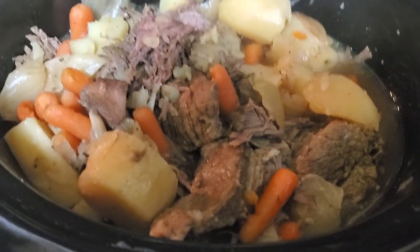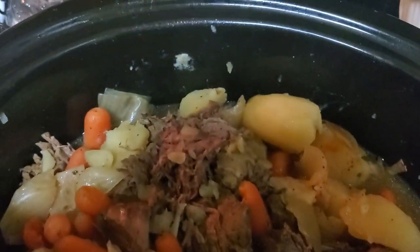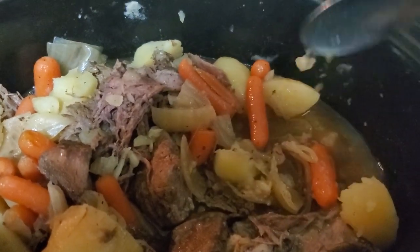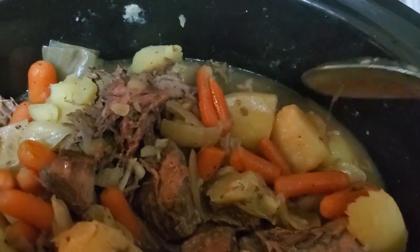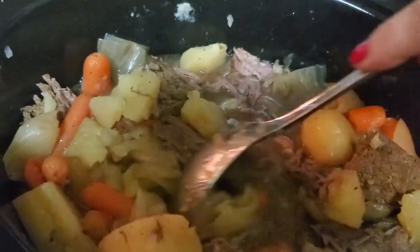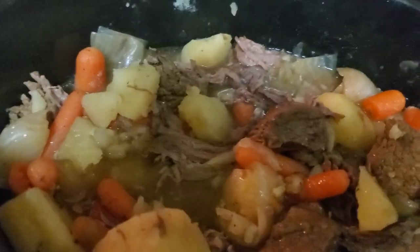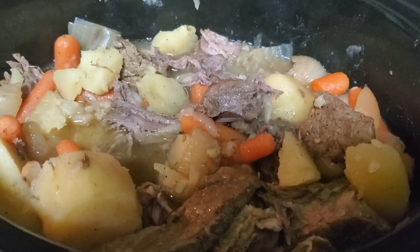The stew is finally done and it looks very good. I have tasted it, and as you can see, the potatoes are cooked all the way through — they got a little bit soft — and the meat tastes really good. We like our stew soupy. You could add flour if you wanted to thicken it up, but it tastes delicious.